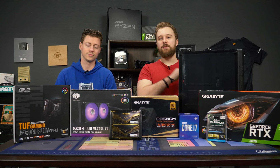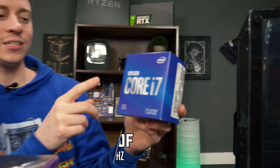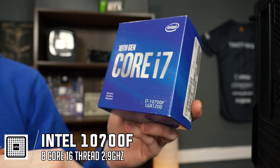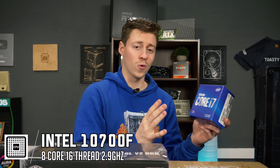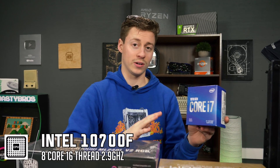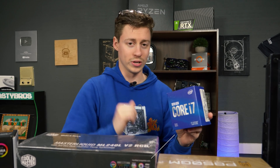So how about we go in and talk about each individual part and how it makes up this PC build. For the processor, we have the 10th gen Core i7-10700F — no integrated graphics. It's not overclockable, but it is an 8-core 16-threaded processor and is going to be an absolute monster in this build, especially with that RTX 3070. It should be a dream pair.